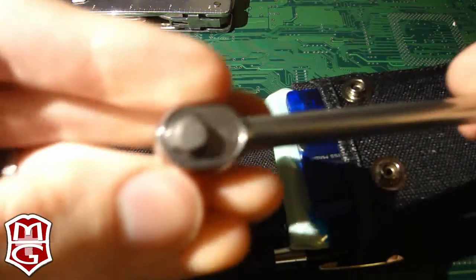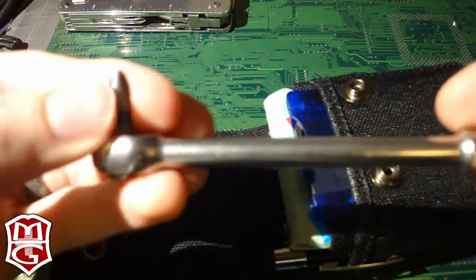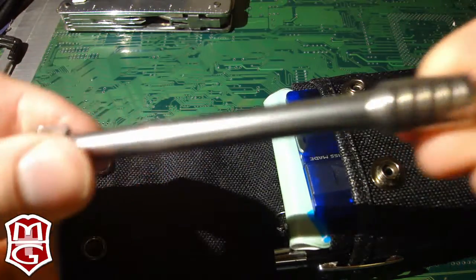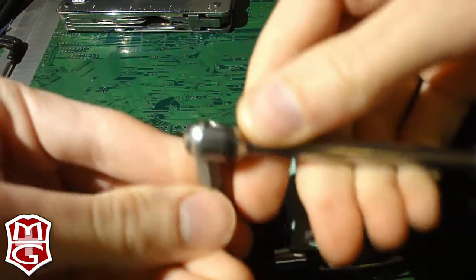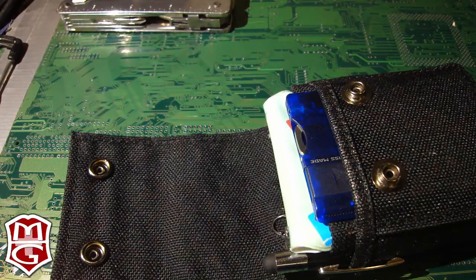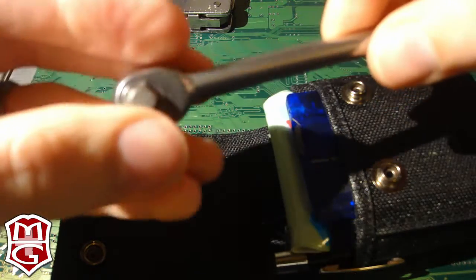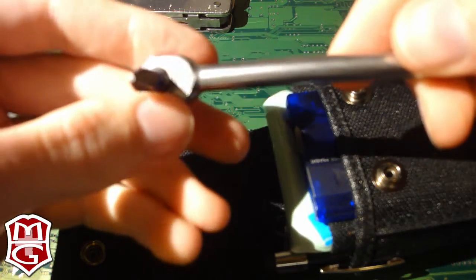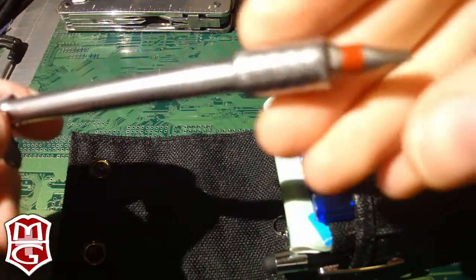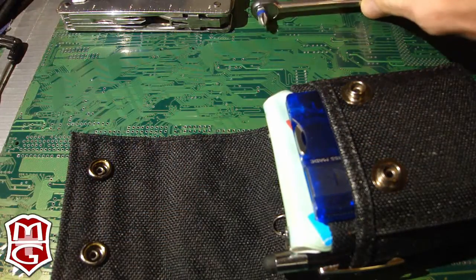Continuing on with Victorinox — this is the Victorinox ratchet. It's a basic ratchet screwdriver, but it is very tiny. They've even removed the need for a switch on the ratchet. If you want to go the other direction, all you have to do is pop it out and switch it in the other way. They say if you're looking at the Victorinox logo while using the ratchet, then you are tightening. I'll show the screwdriver bits later — these are just the ones I most commonly use.